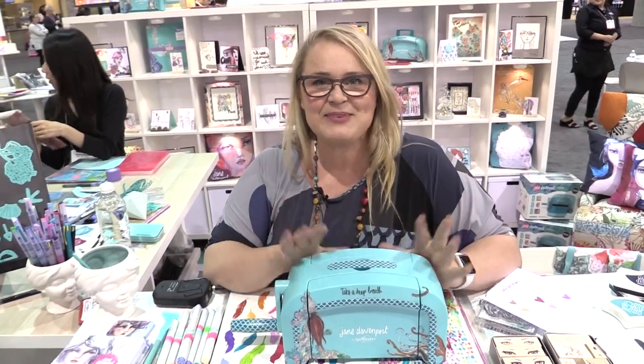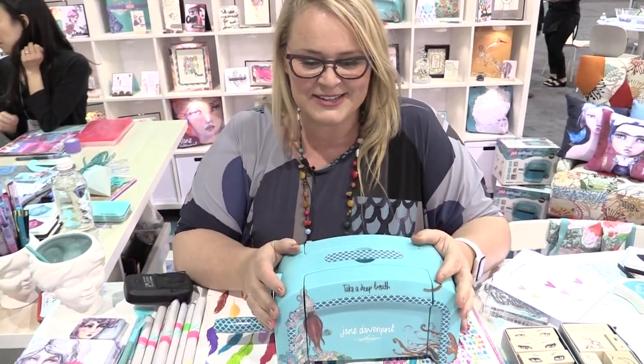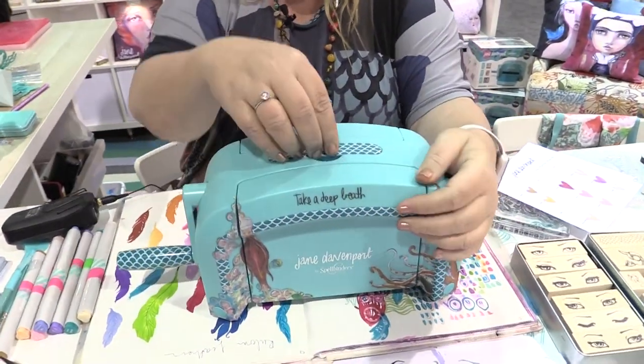I'm Jane Davenport. I'm a mixed media artist and I have a lot of fun. I'm here with Spellbinders at Creativation and I just want to show you some of my new little things I have.